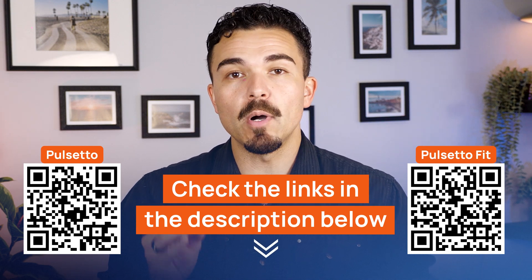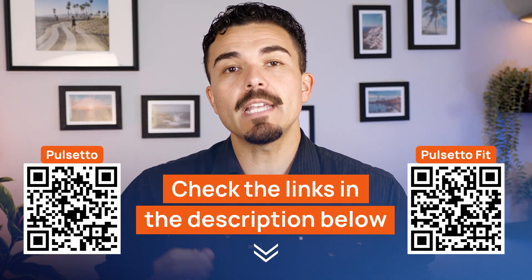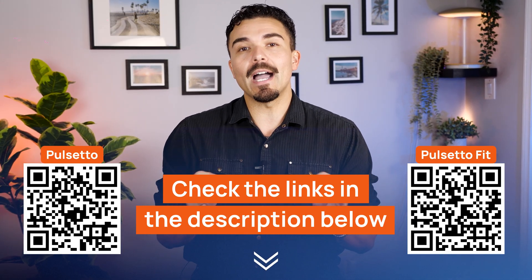If you're already eyeing one of these devices, I've got something for you. You'll find exclusive HealthNews discount codes for both the original Pulsetto and the new Pulsetto Fit linked down below. Just tap the description or scan the QR code on screen to unlock the best available deals. Whether you're going for the classic or the upgrade, you'll save big either way.